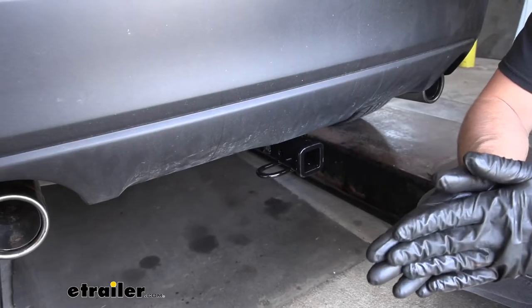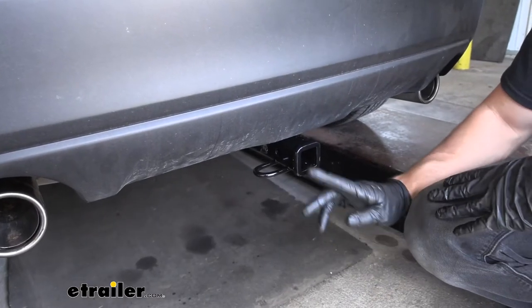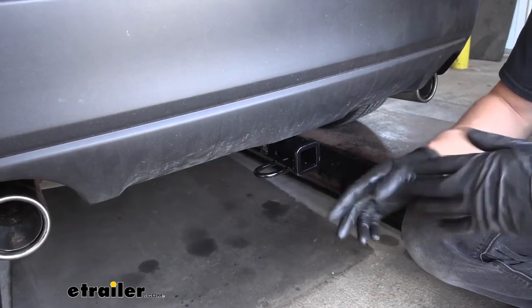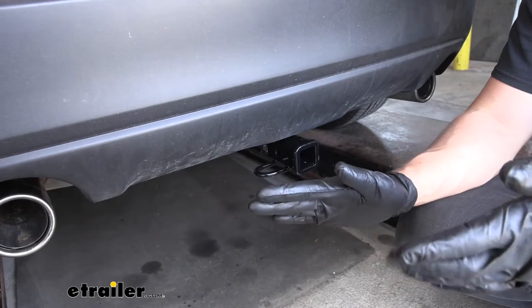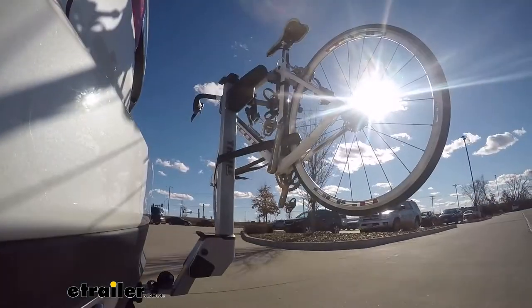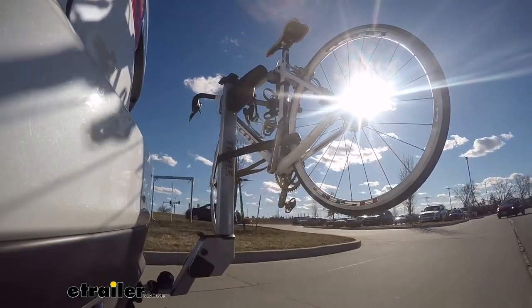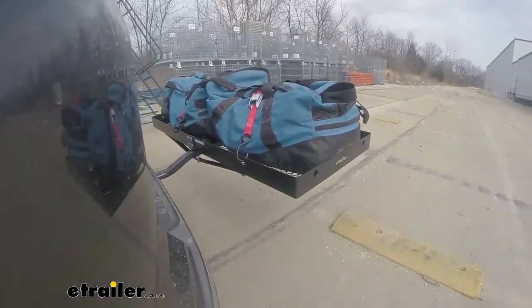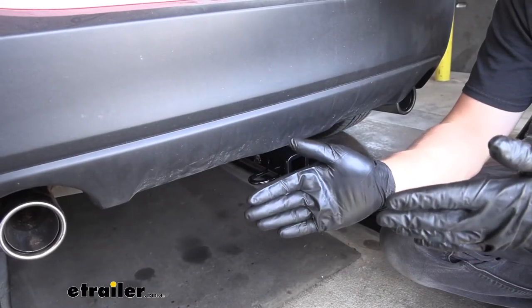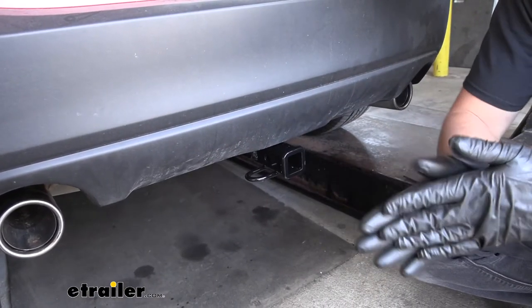Our current trailer hitch here has a class one rating with a one and a quarter inch receiver tube opening. This is going to allow us to do several different things. If we want to hit the trails, we'll be able to attach a bike rack. If we need to free up some space inside the vehicle, we can attach a cargo carrier. And if we want to go camping, we can easily pull a trailer with the class one and one and a quarter inch opening here.